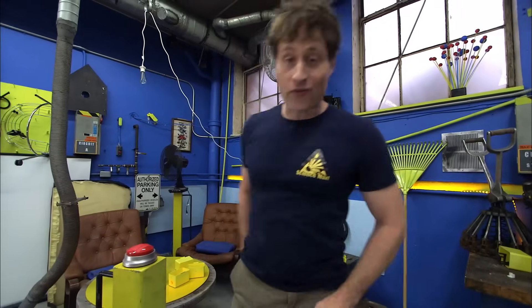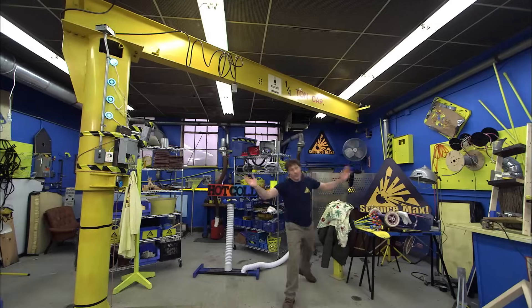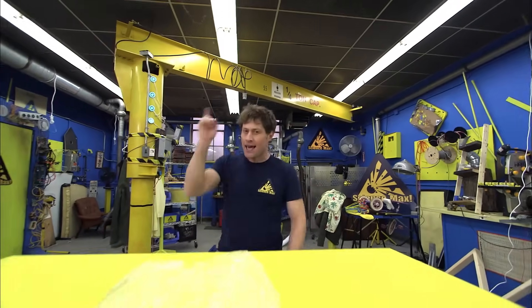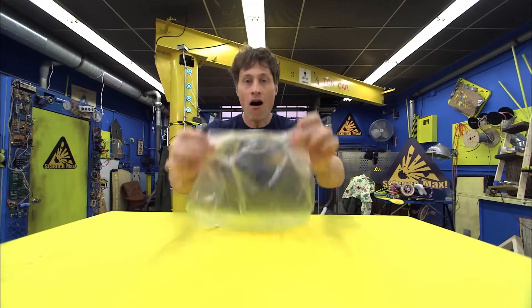Greetings Science Maximites, my name is Phil and welcome to Science Max Experiments at Large. We're going to be making one of the easiest and one of the hardest experiments to do. Here's what we're going to make: a hot air balloon.